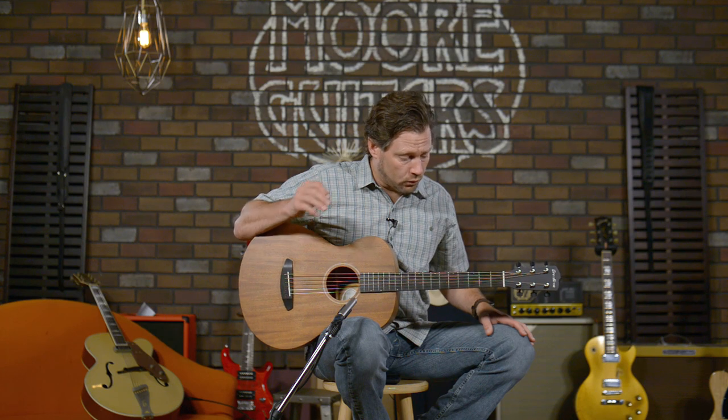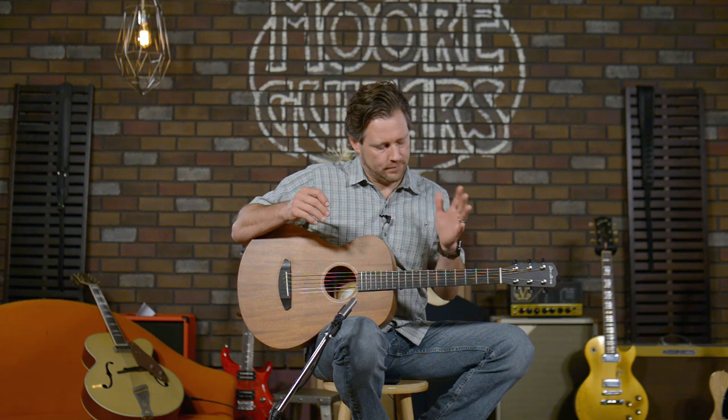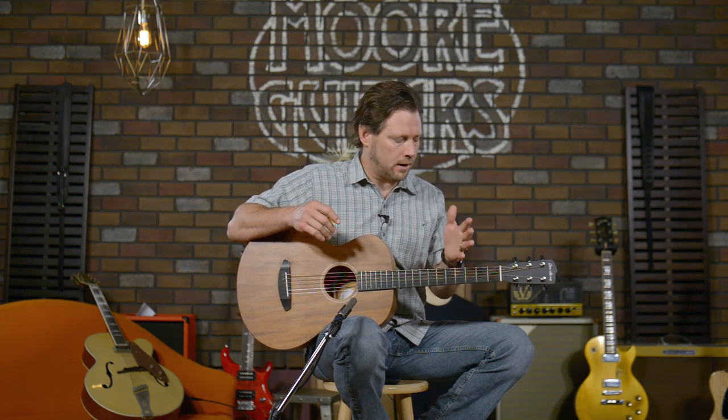For those of you that don't understand the concert, concerto, and concertina ideas — the concert body guitar from Breedlove is kind of their mainstay. It's their body style that just got them where they are today: an amazing handcrafted guitar company.